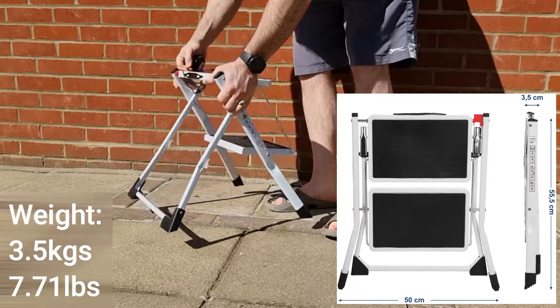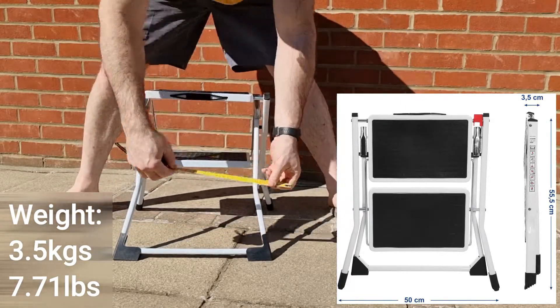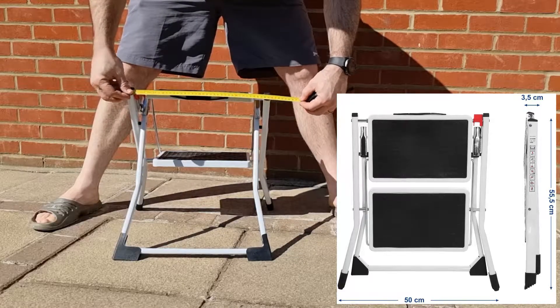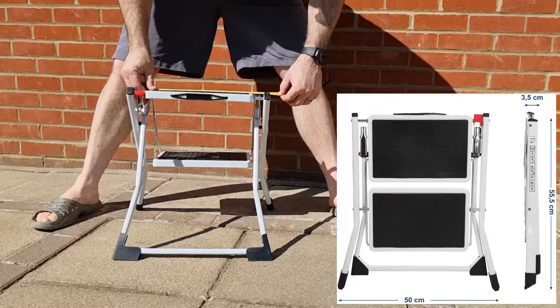The product is 50 centimeters by three and a half wide and 55 centimeters high. It weighs about three and a half kilos. The steps are roughly 30 centimeters by 20 centimeters, so you've got plenty of space to step on those with both feet.